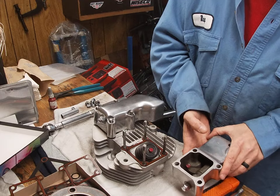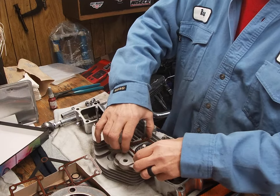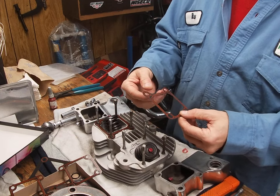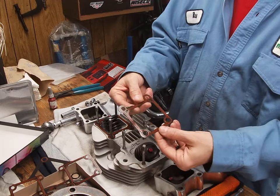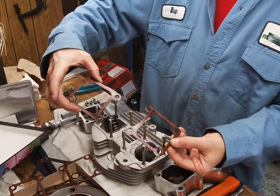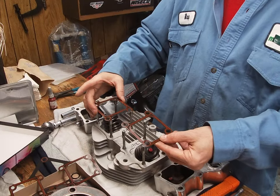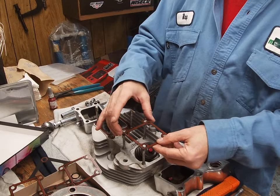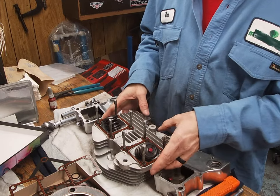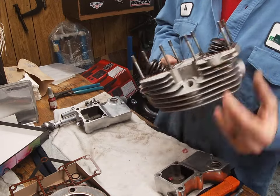These are 1340 heads with the split rocker boxes. You can see I cut them so I'm not seeing that extra gasket that I don't need.